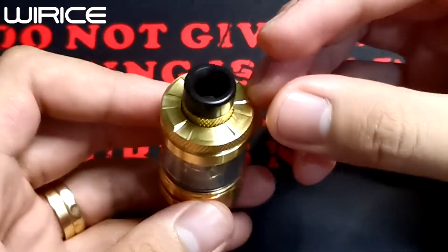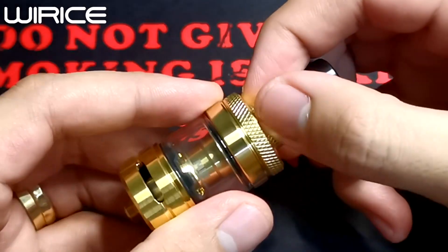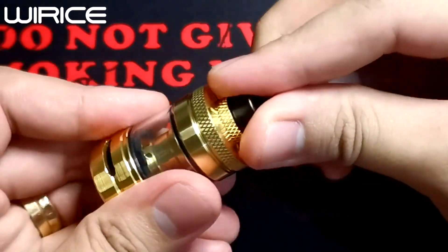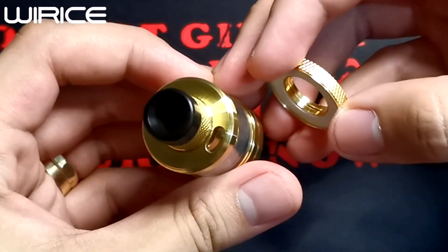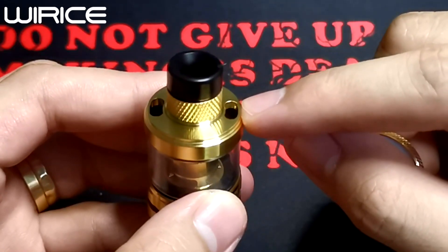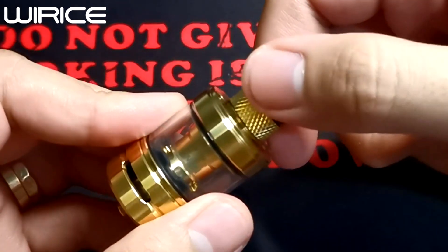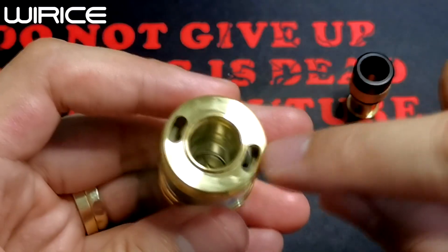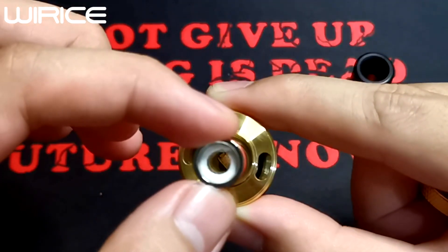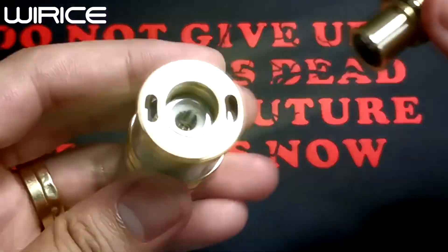First we will check the Launcher tank. At the top we have an 810 drip tip with an O-ring. Then there are the gnarly nuts or textured lines on the body for easy grip. This is our top cap — remove it and you'll see the juice fill port, which has two openings. If you're using a large bottle for refilling, you may need to remove the drip tip base by unthreading it. The large opening in the center is where we place our OCC — this is called the SIL system, which stands for Slide-In Loading system.